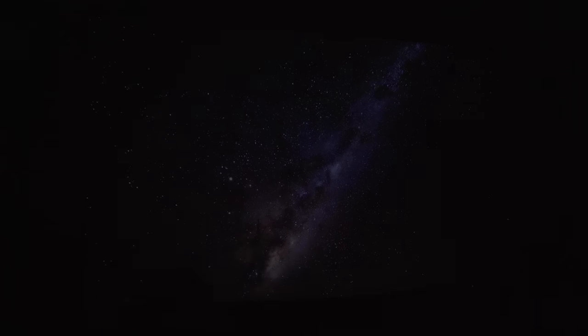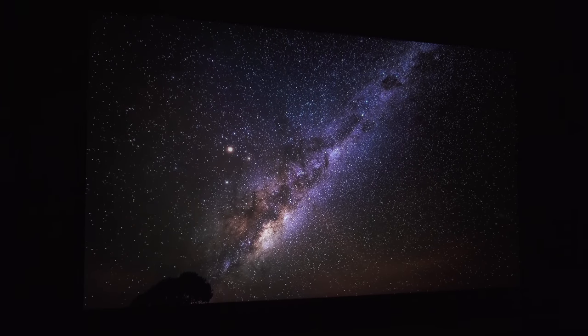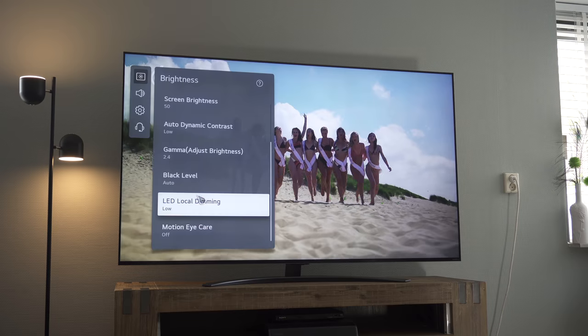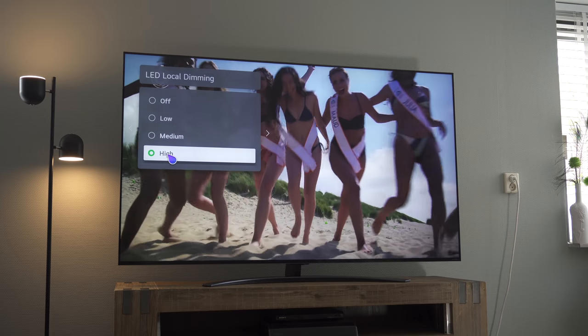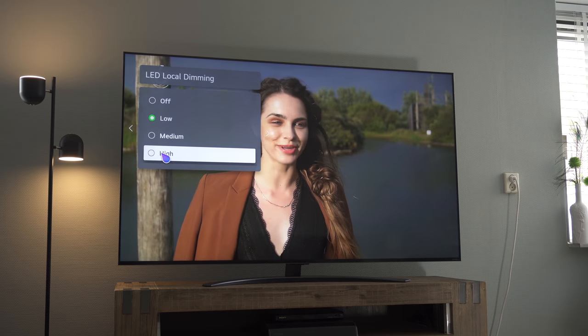Compared to other LCD televisions, LG managed to create more local dimming zones, meaning that the black levels can be managed better and thus create better contrast levels and deeper blacks. The local dimming is set to low by default, which causes blooming, but this can easily be solved by setting it to high. The higher the setting the better it is, because it results in a brighter image and deeper blacks — which is kind of strange to me that it's not on by default.